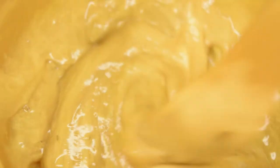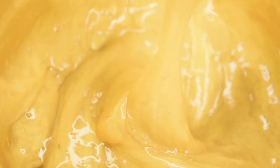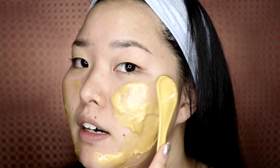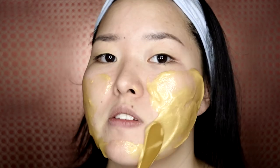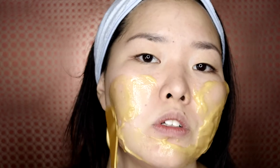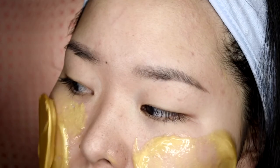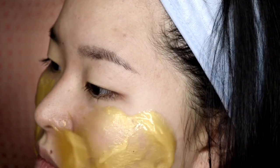The mask is finally all mixed, so I can apply it on my face. It looks very thick, which makes me believe that it indeed has a lot of collagen in it. Let's get started — the mask is very cooling and it makes my face feel very cool and soothing already.